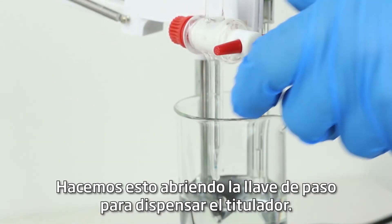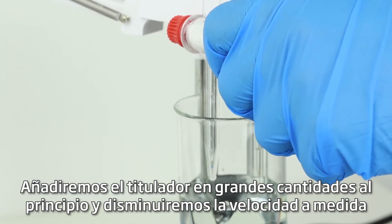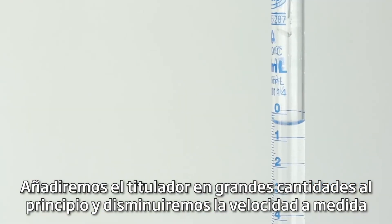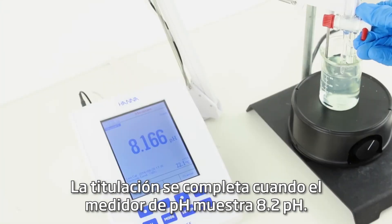We do this by opening the stopcock to dispense the titrant. We'll add the titrant in larger quantities in the beginning and slow down as we approach the endpoint. The titration is complete when the pH meter displays pH 8.2.